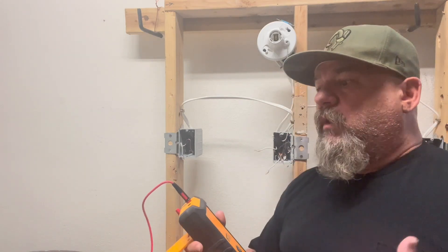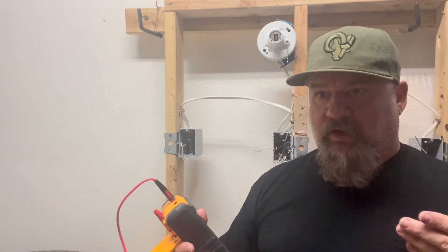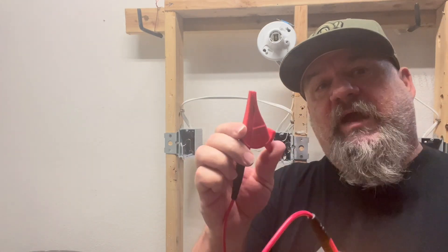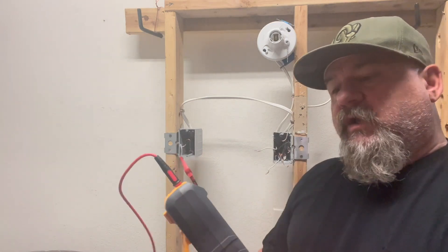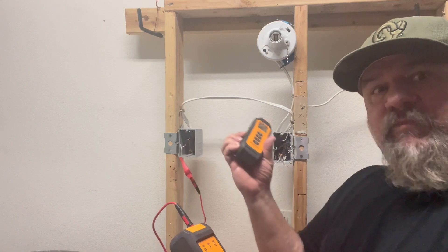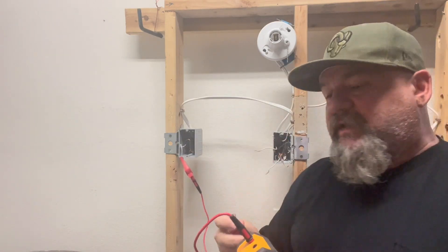Let's say you have an open neutral on a circuit. A lot of times it's hard to find — you have to take apart everything on the wall, all the outlets and what have you. But with this, using different attachments, you just attach to one of the wires, turn on the transmitter, then take the receiver to each plug and find that open circuit.